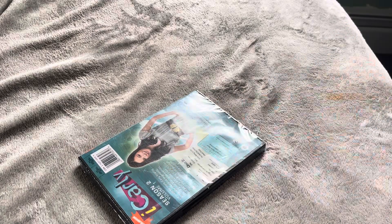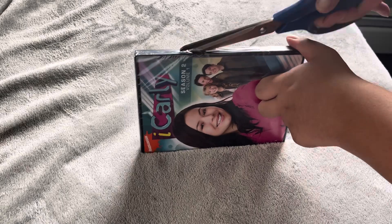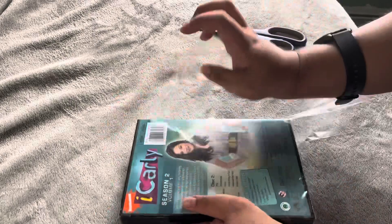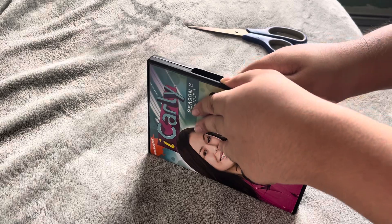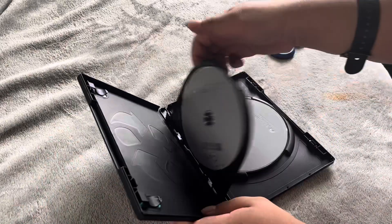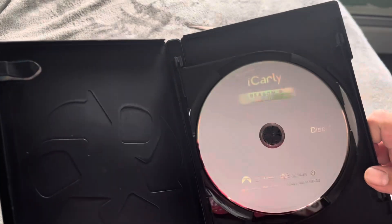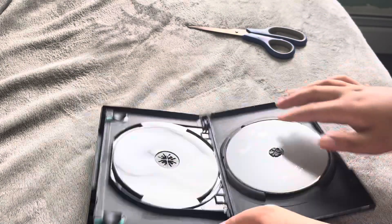I'm doing this because this is damaged, so I'm going to see if it's going to be good. I hope the discs are okay. For the moment of truth — they look fine. We have Season 2, Volume 1, Disc 1. They're going to be gray. Season 2, Volume 1, Disc 2.